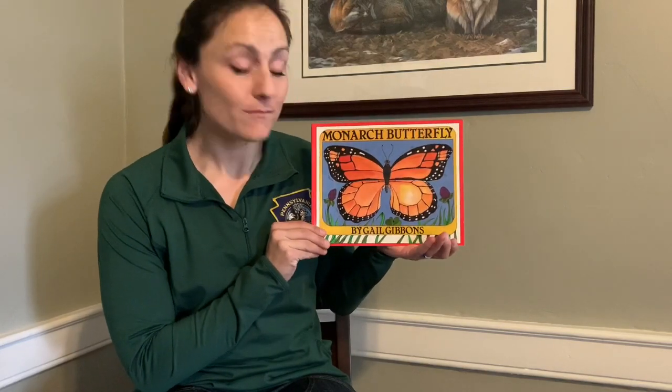Hi, my name is Lauren Ferreri. I'm a wildlife education specialist and biologist with the Pennsylvania Game Commission. Today on Storytime with the Pennsylvania Game Commission, we are going to be talking about Monarch Butterflies, a book by Gail Gibbons.